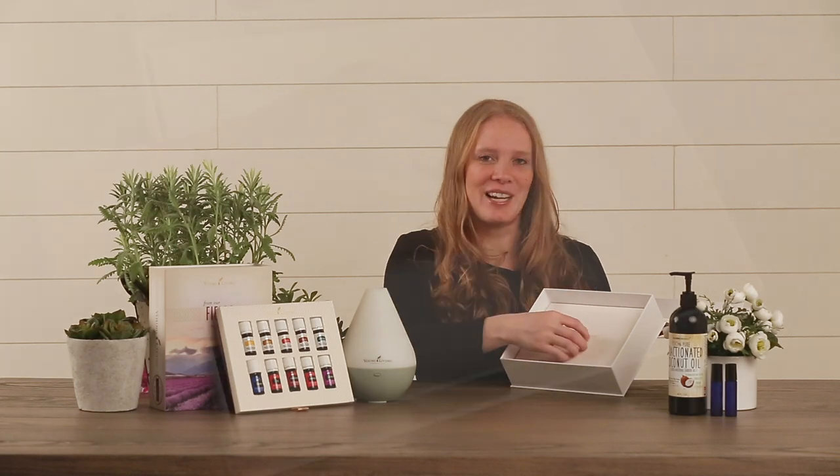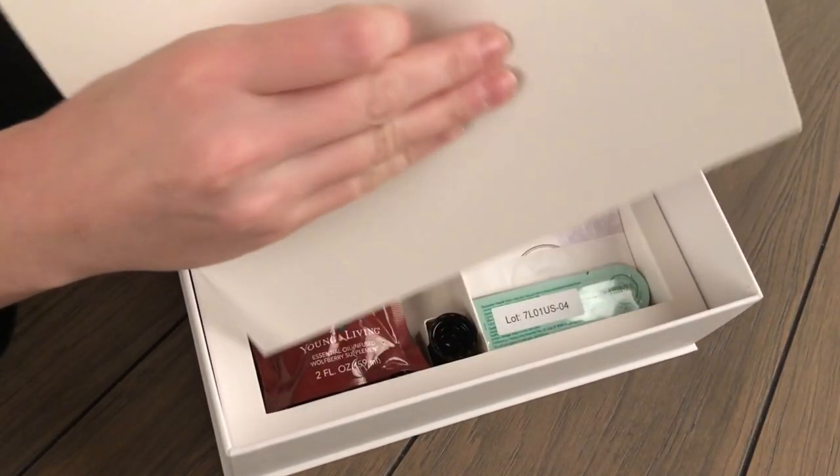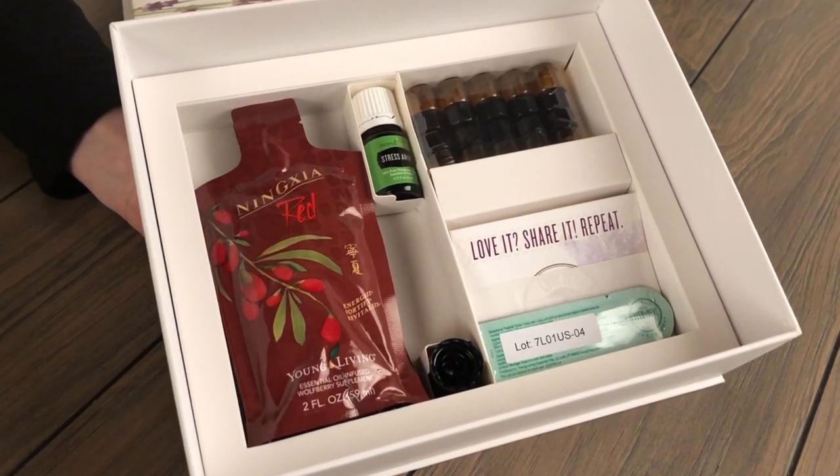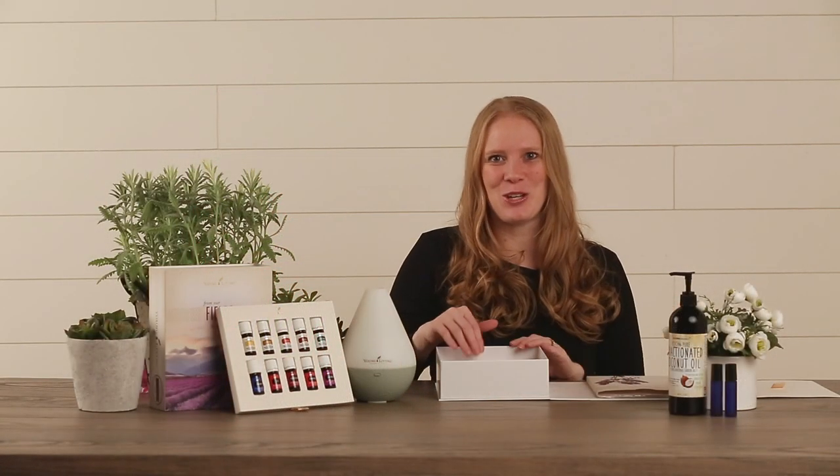You can flip to the back where you'll find two tabs that will allow you to stand your oils upright. Underneath your layer of oils you will find another ribbon tab which will allow you to pull up to reveal the second layer in your kit. There are several great things in here so you want to make sure you uncover this layer.